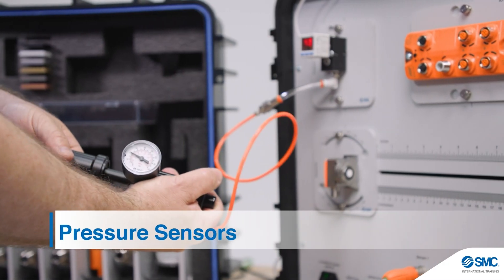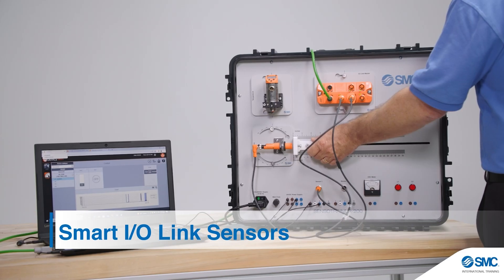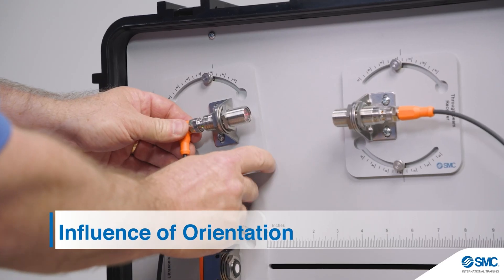Proximity sensors, pressure sensors, temperature sensors, photo sensors, smart IO-Link sensors, influence of materials, influence of distance, and influence of orientation.